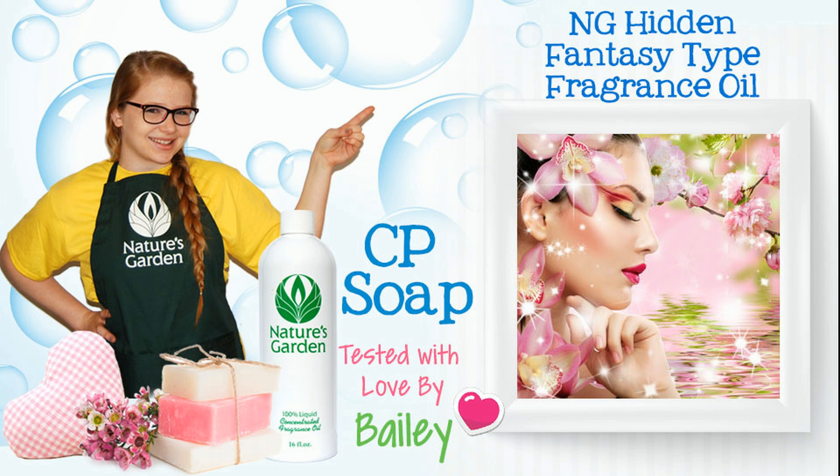Hi, I'm Bailey from Nature's Garden. Today I'll be testing fragrance oil in CP soap.